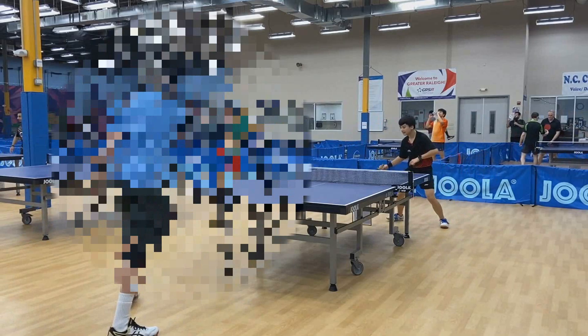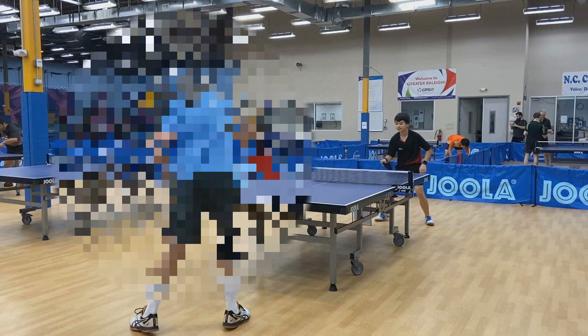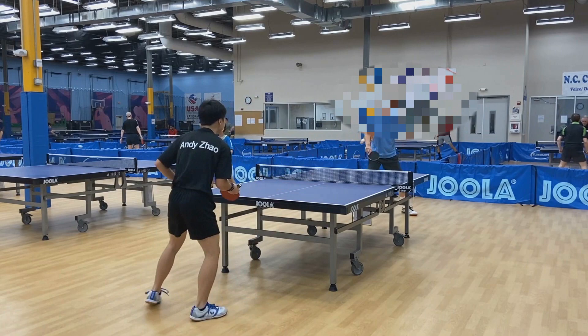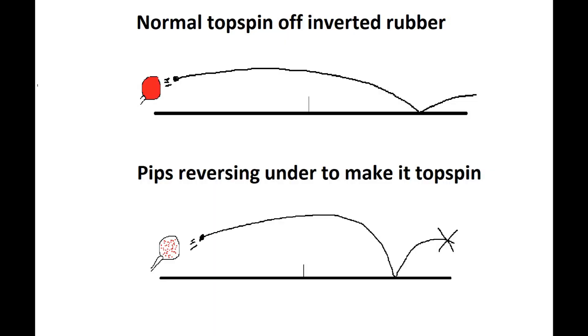Now I'm going to go over some ways you can use your serve or serve return to either force your opponent into this type of rally if that's what you're comfortable with, or help you win the point more assertively with predictable setups for strong attacks. Let's go ahead and start with the ways you can serve to long pips.